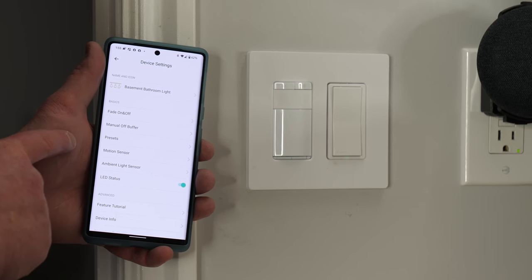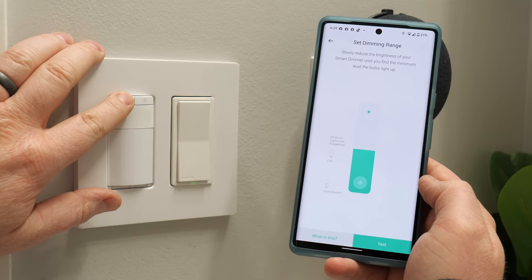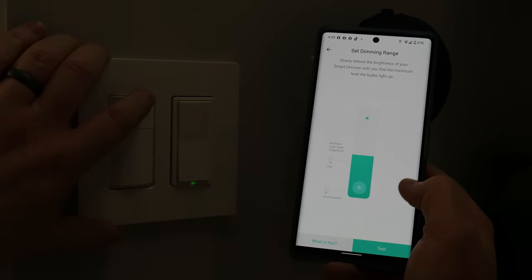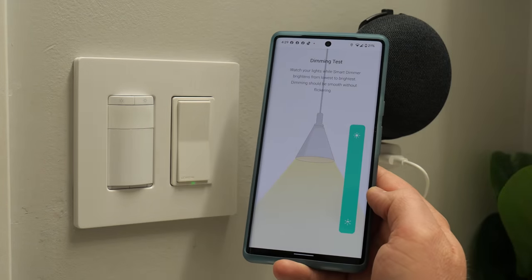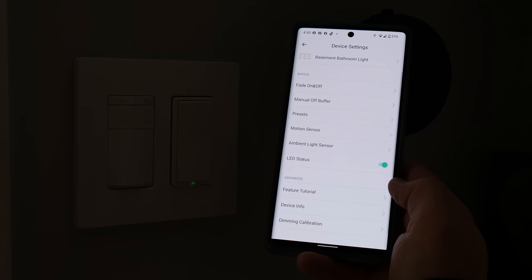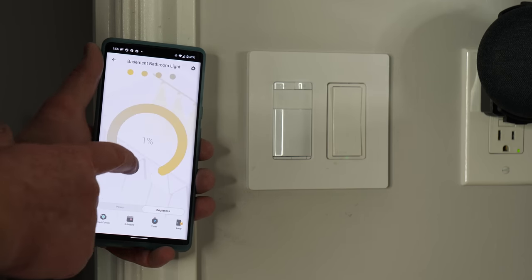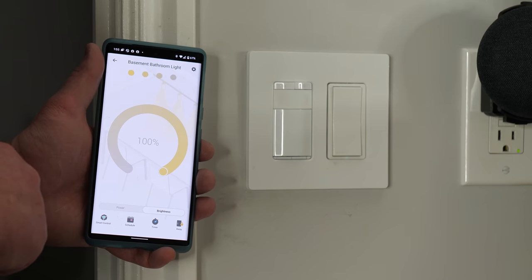Let's go back to our basement bathroom light and go through the calibration now that it's updated. With the dimming calibration, you first want to bring the lights down until they turn off or don't look good — if it's flickering, turn it up a bit to its lowest stable level. Then do the test: it brings the light up to full brightness and back down to dim. Before the update it didn't work, but after the update it's working. Now let's test at one percent, fifty percent, and all the way up to 100.